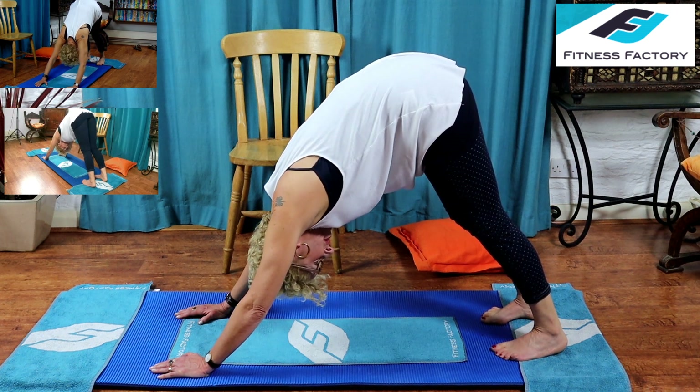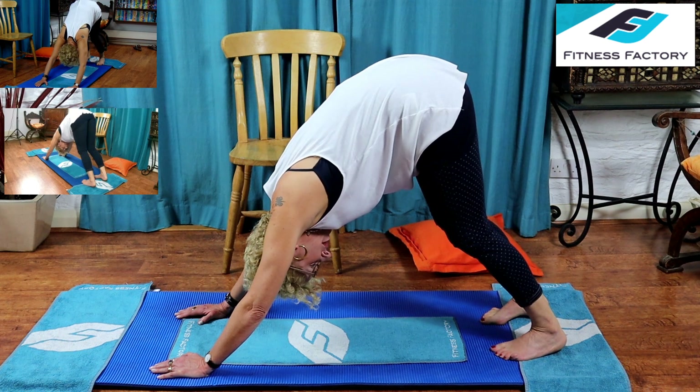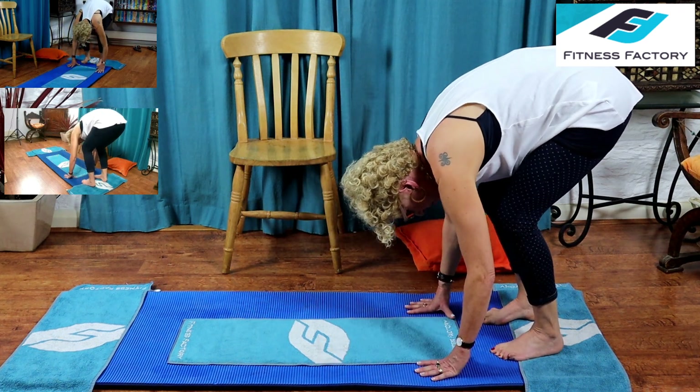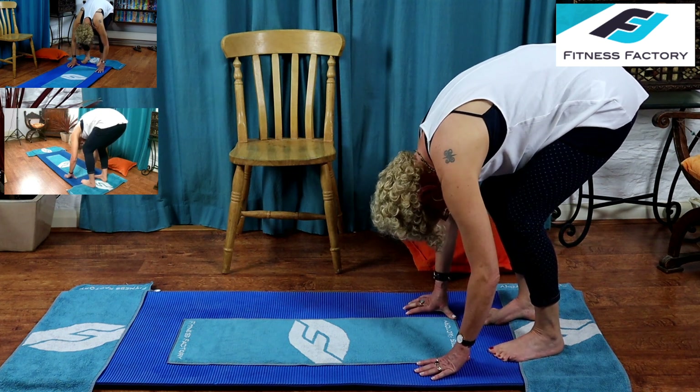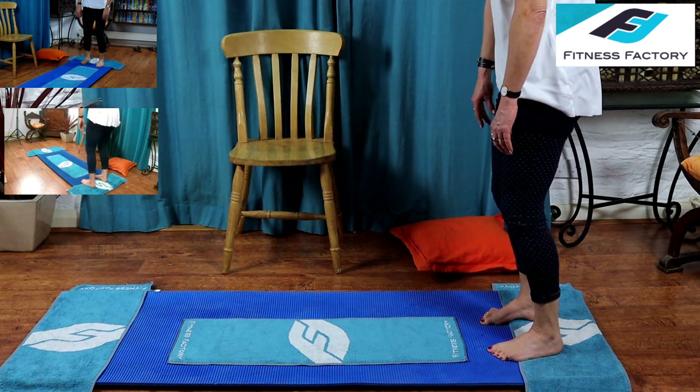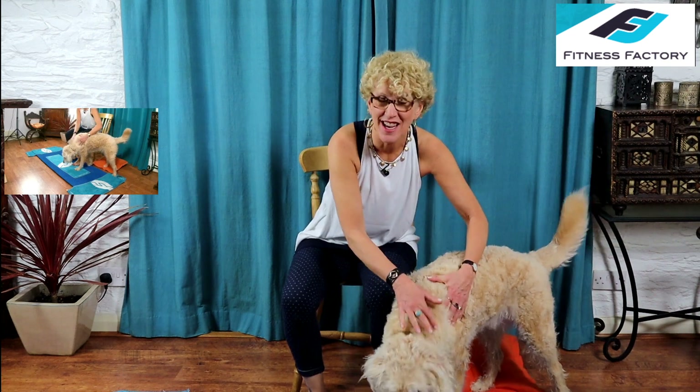Breathe into it. Before we stand up, soften your knees a little, then start walking your hands back towards your feet. When they're close to your feet, pause — inhale to prepare, exhale pull your abdominals nice and tight as you stack one vertebra on top of the other until you're standing straight, and release your shoulders. Well done everybody — that was our leg workout! Coming up very soon will be a short workout for your abs, in a couple of days. Bye!